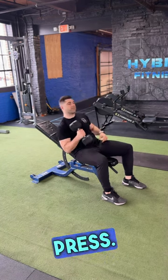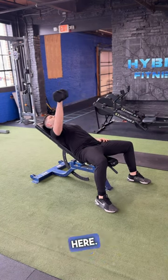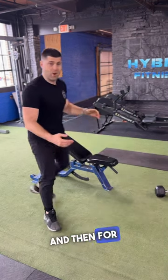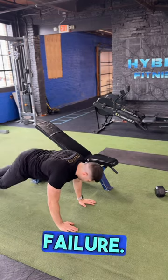Starting out with a one-arm chest press. Let's lean back, press up to the sky. We're gonna go ten reps here. And then for our second exercise, we're gonna burn out on the push-up. So let's push up to failure.